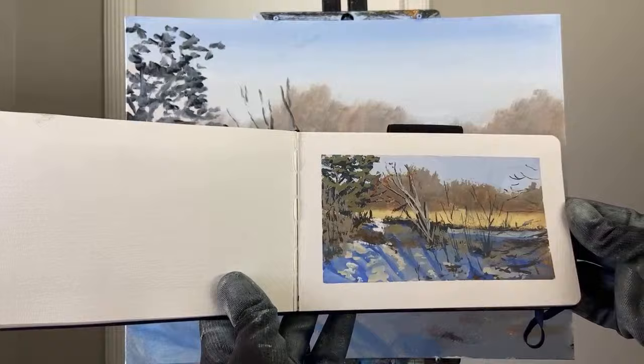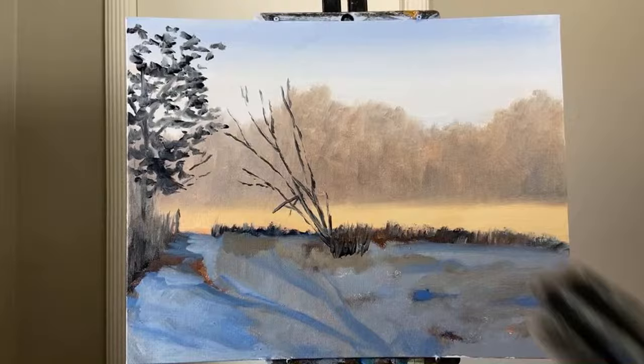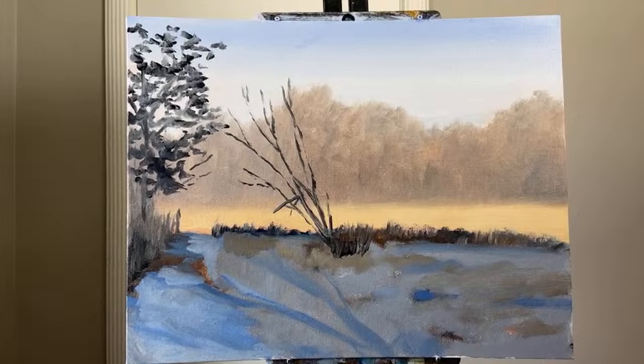One thing that's helpful when turning a sketch into a piece like this is to take reference photos to use back in the studio. But what I'm trying to do is actually not use the reference photos at all, or if I do, use them only at the very end. Right now I'm mostly just going off this sketch and trying to utilize that as much as possible.